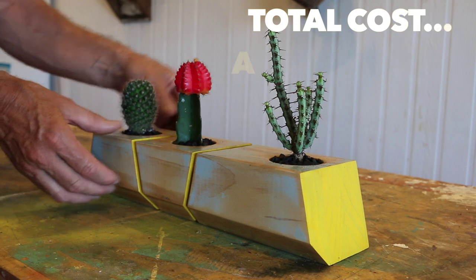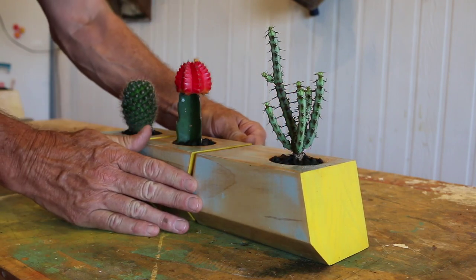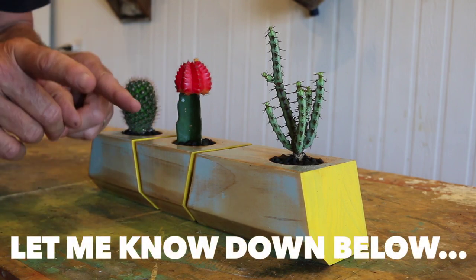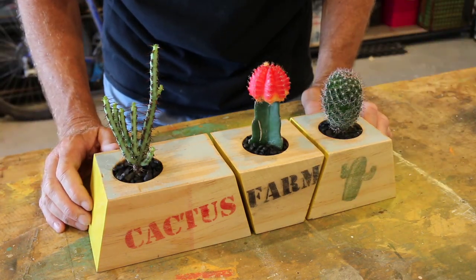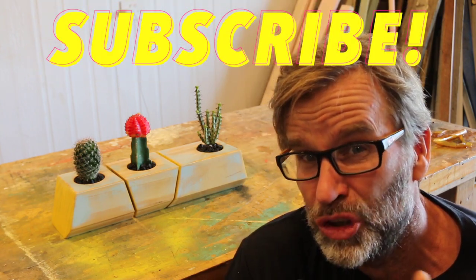And there she is folks — another scrap wood project, all done and dusted. I reckon this turned out absolutely fantastic, and I'd love to know your thoughts in the comments section down below. I hope you enjoyed and found that video useful — a big thumbs up is always greatly appreciated. Make sure you hit that subscribe button for more handy tips, and if you want to see more scrap wood type projects, make sure you click on my playlist up there. This has been fun, thanks for watching. Till next time, be safe — cheers!